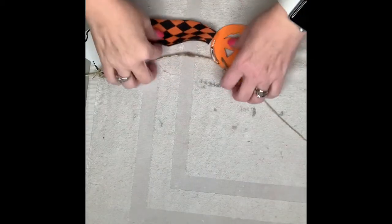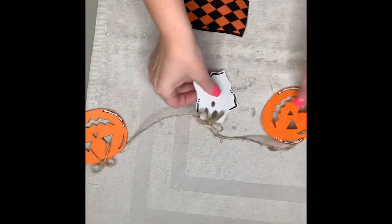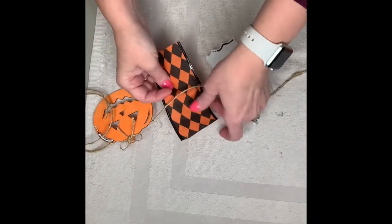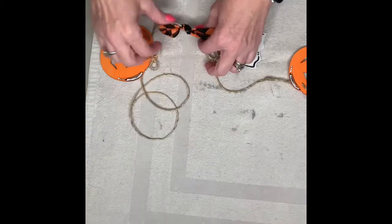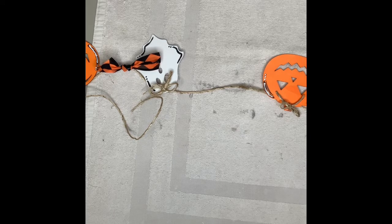All right, darlings, now it's time for the fun — it's time to tie these little bows on. You just go in between each wooden cutout equally and tie the ribbon. I laid down the orange and black chunky ribbon first and tied those all the way through. Then I went back and tied the lace and rack-type ribbon that I chose to go along with this.